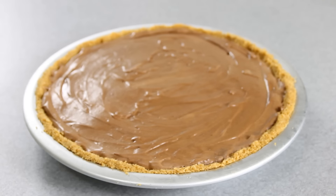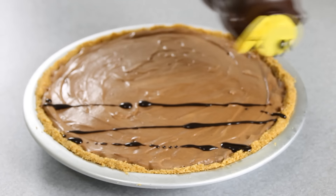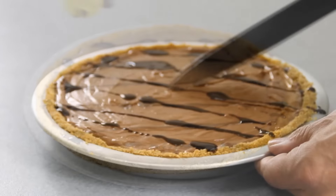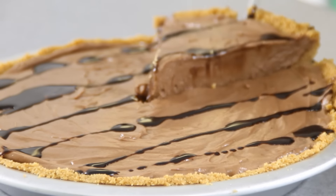After our Nutella pie is nicely set, I'm just going to drizzle some chocolate syrup over the top just to give it that extra yumminess. And there you have it, guys — our simple, easy, and ever-so-delicious Nutella pie.